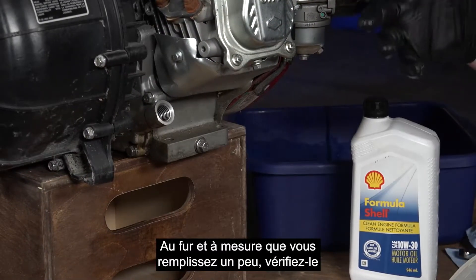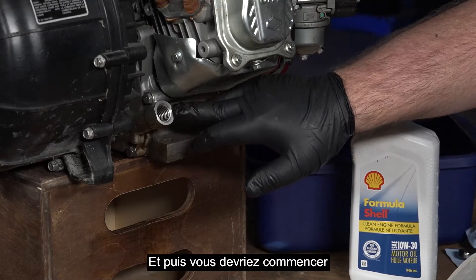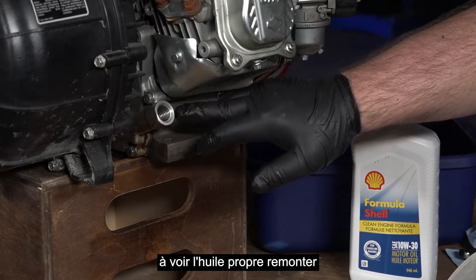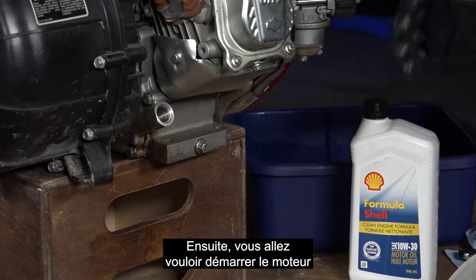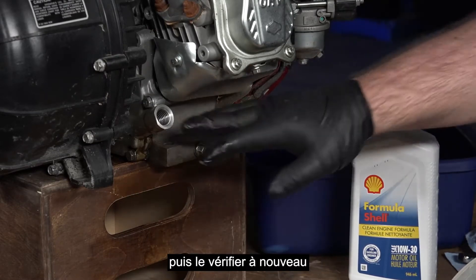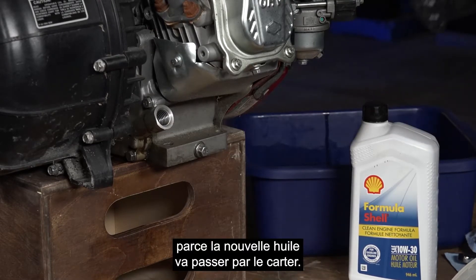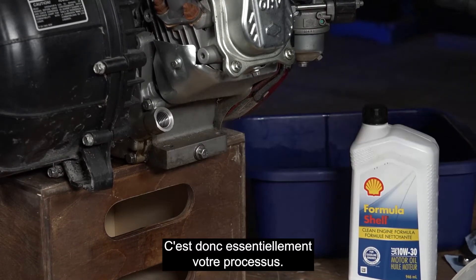As you're filling, add a little bit, then check it, add a little bit, then check it. You should start to see the clean oil come up to the bottom of the threads, and that's about right. Then you're going to want to start the engine up and let it run for a minute or two, and then check it again, because your new oil is going to go through the crankcase. So that's basically your process.